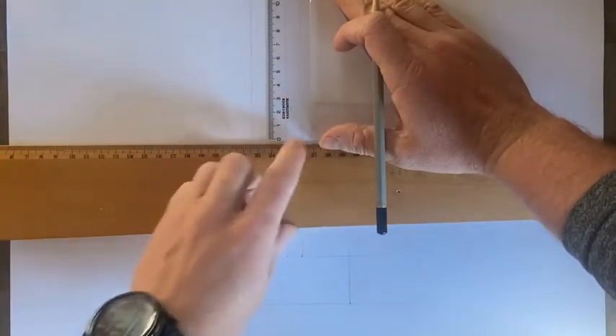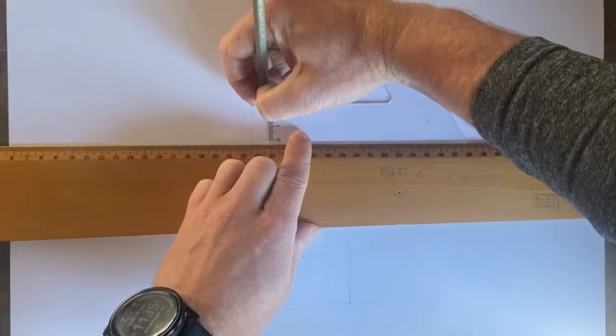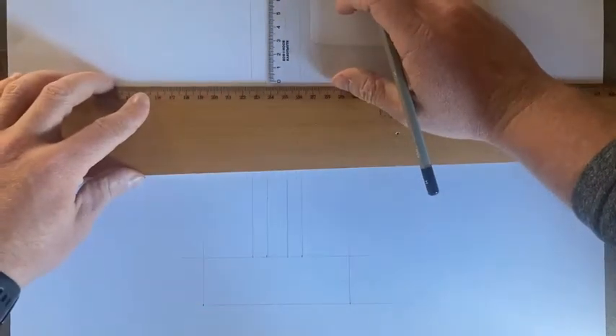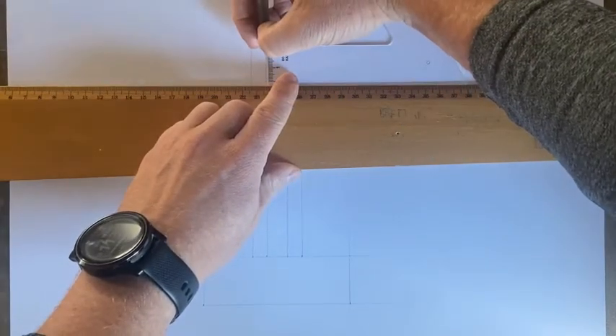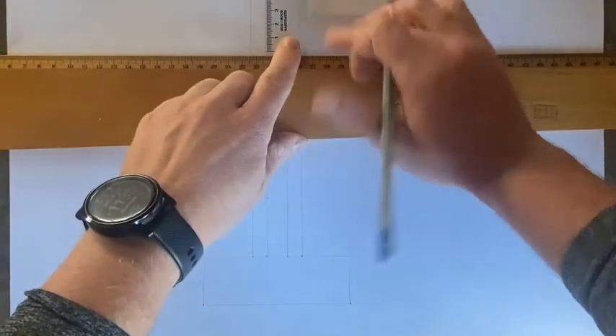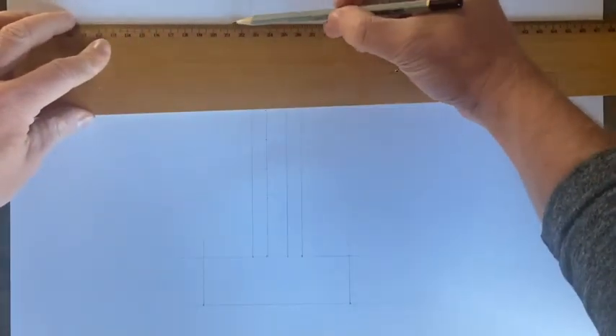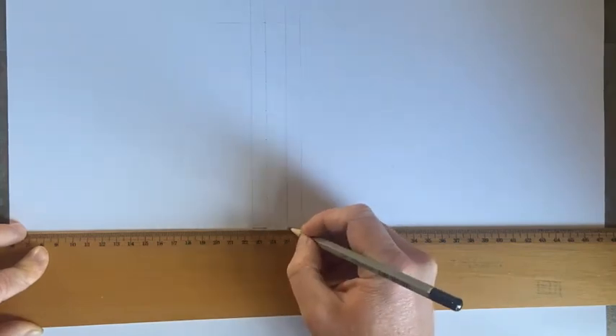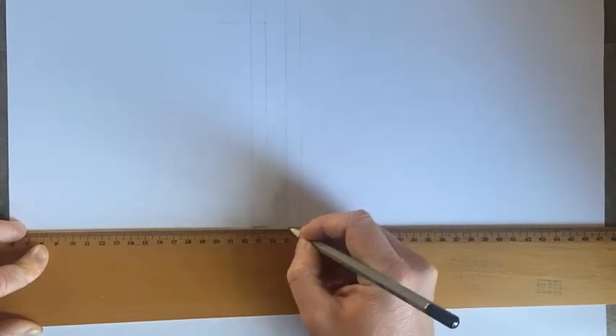Mark eight concrete blocks in height — one, two, three, four, five, six, seven, and one more. That's the height I'm going to go to with my wall. At each of these marks, I'm going to put two little lines on this wall and on this wall to represent the joining where the mortar would go in our concrete blocks. I'm going to do this a little bit heavier just so we'll see it clearly.